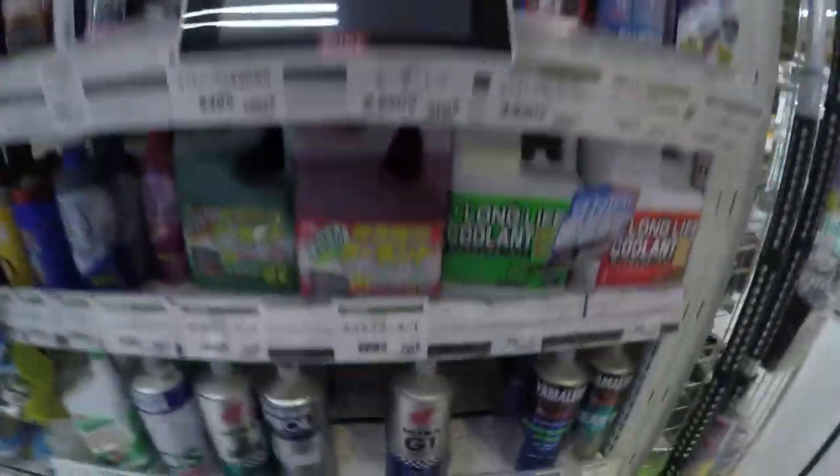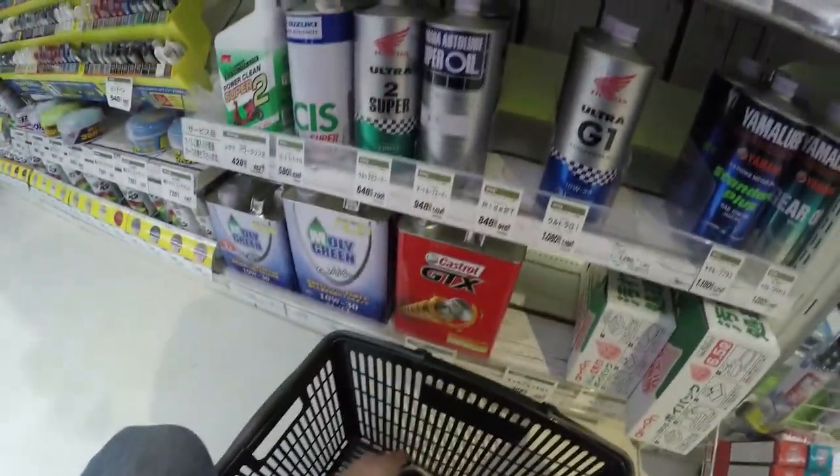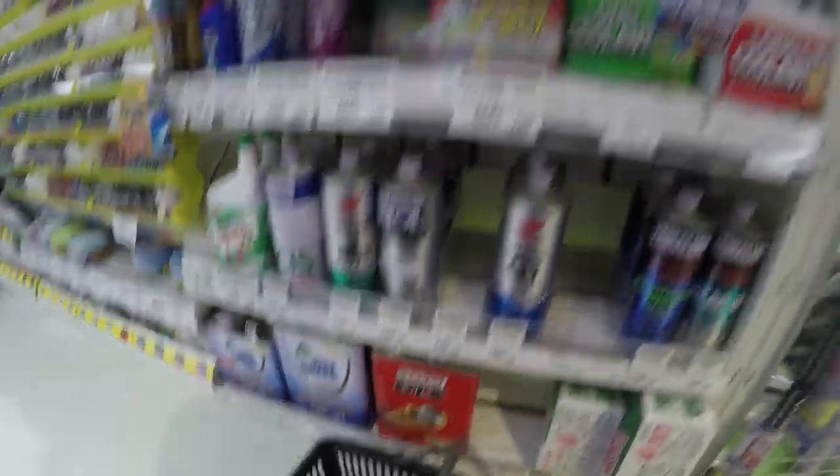Alright, here we go. One extra bottle of coolant and a little can of power steering fluid. The car feels really good — no boost leaks or anything like that, which is great.